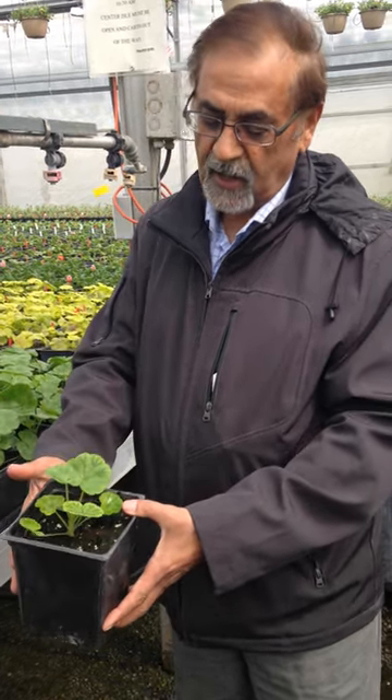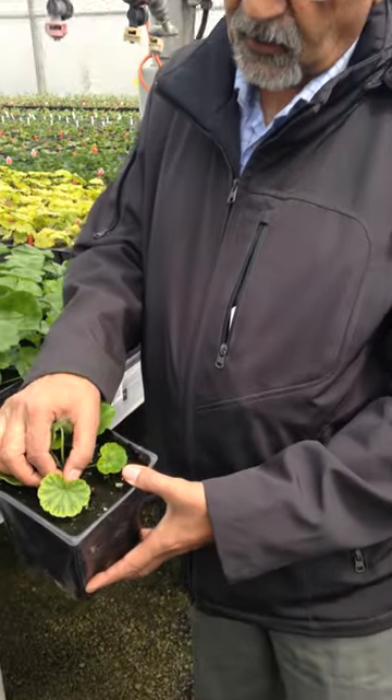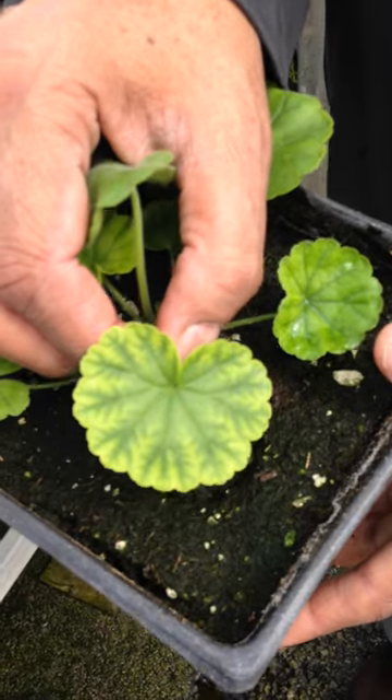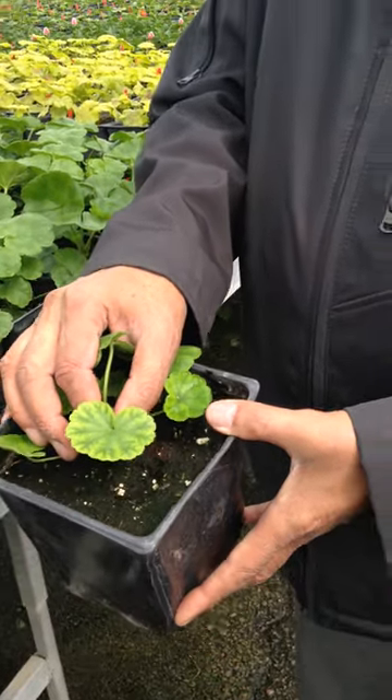Here we are looking at a geranium plant showing typical iron deficiency. If you look closely, the veins are green and the interveinal area is yellow. In this case, pH is the biggest culprit — pH is likely around 7.1 or 7.2.